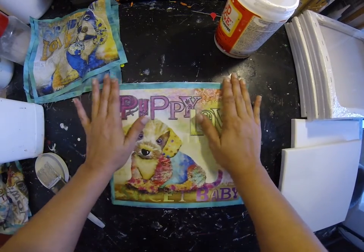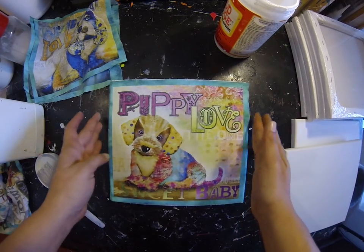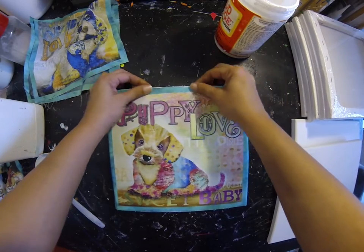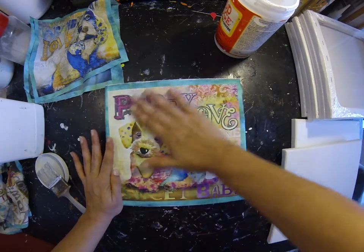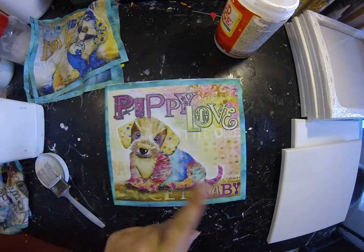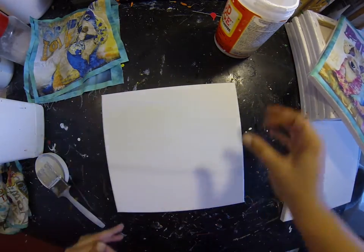It doesn't have to be perfect. I'll probably go around and paint the borders the same color to match this greenish blue fabric. So there's one. And once this is dry, I'm going to seal it with another coat of Matte Mod Podge over the top.